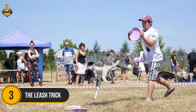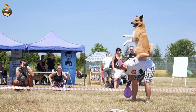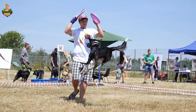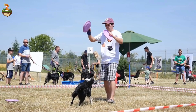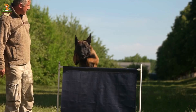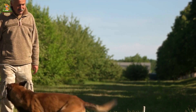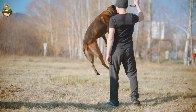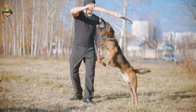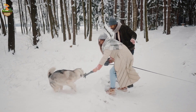Number 3: The Leash Trick. In the third spot, we have the leash trick. This method works wonders, especially when you're out in public. Keep your dog on a leash when you anticipate they'll want to jump, like during walks or when guests arrive. As your dog starts to jump, gently step on the leash to limit their movement. This prevents them from reaching their desired height and teaches them that jumping isn't allowed. Once they calm down, release the leash pressure, reward them with treats, and praise their good behavior. This method is particularly useful for strong or large dogs.